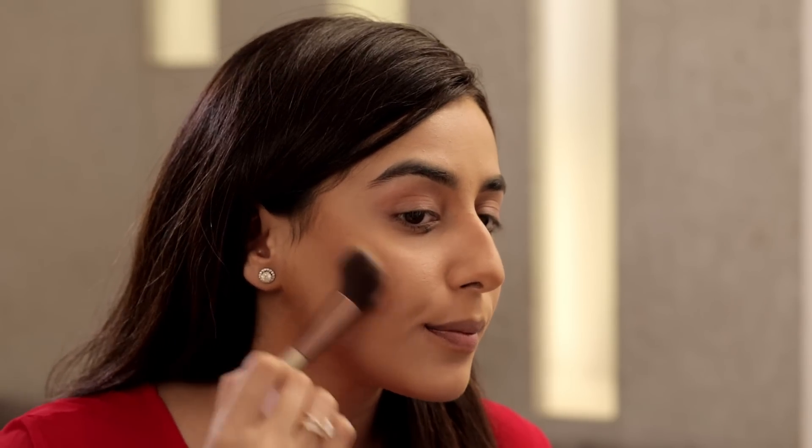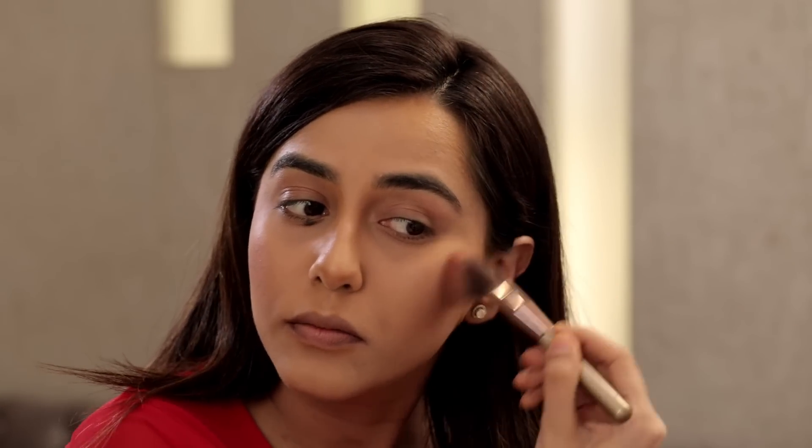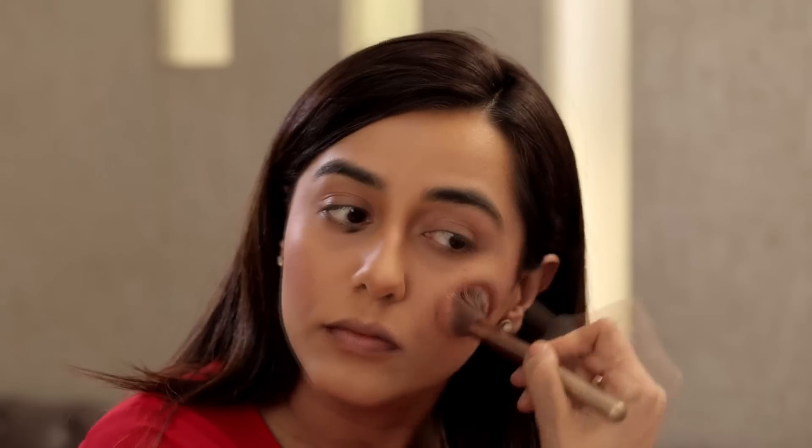Our next step is the application of blush. I'm taking an angular blush brush and applying it on the apple of my cheeks. I'm going to apply a little excess blush because once you apply the highlighter on top, the intensity of the blush will come down. If the intensity becomes too much, just take a little compact powder and apply it on top to reduce it — which is what I'm doing right now.